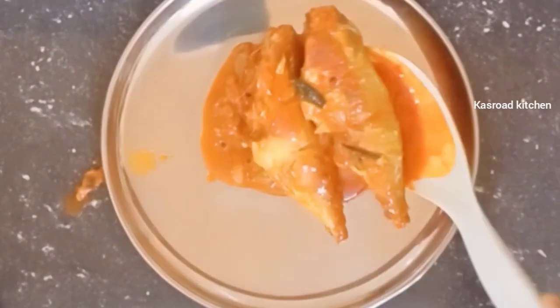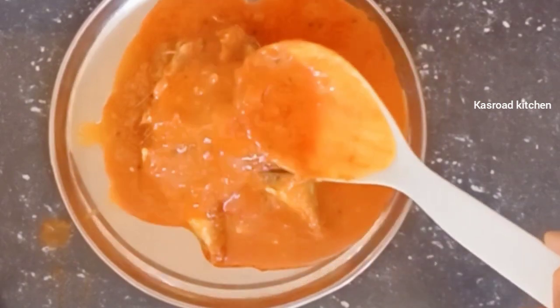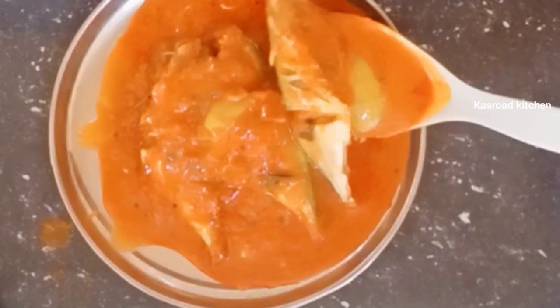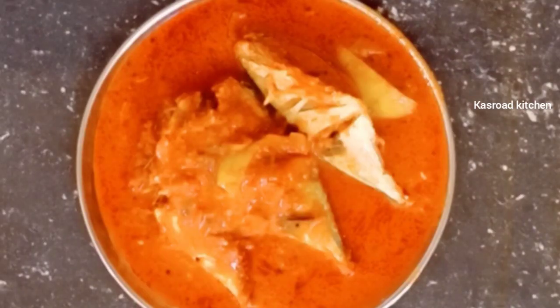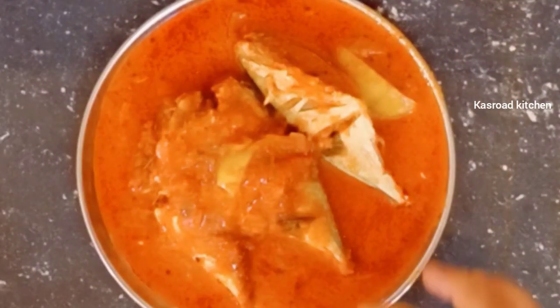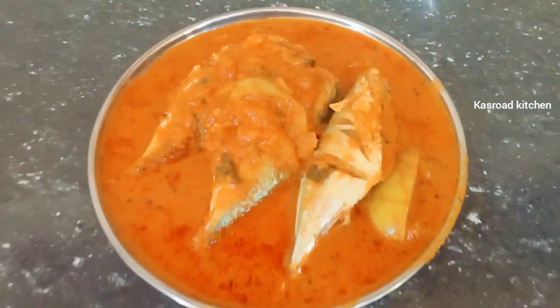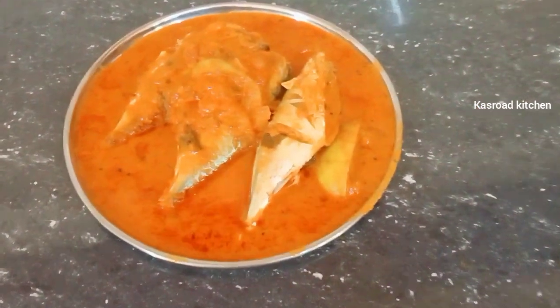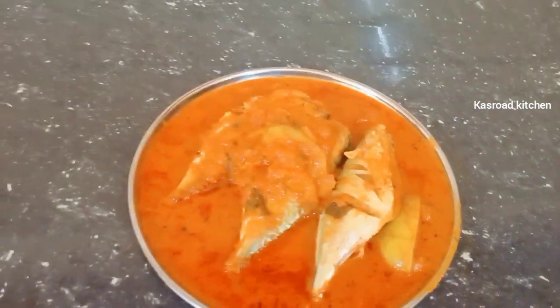Hi dear, Assalamualaikum. Today I'm showing fish in Dipoli. I am going to try a fish dish there. That's a very good taste of fish. Maxi is also popular, and it settles at such a beautiful time.